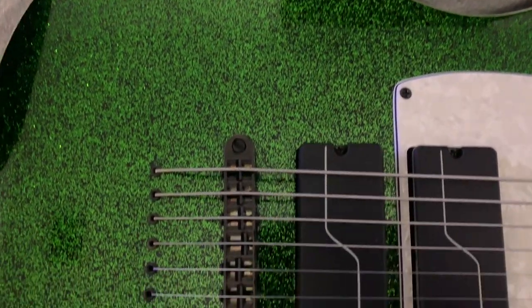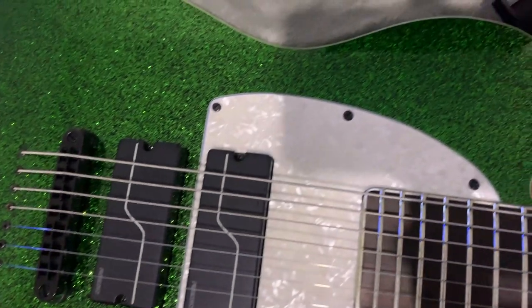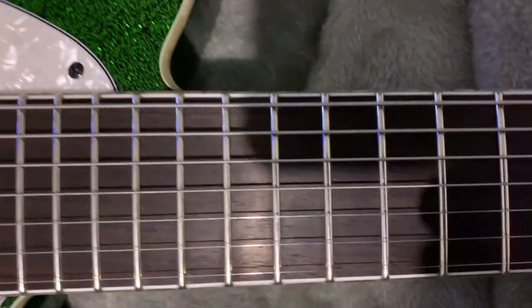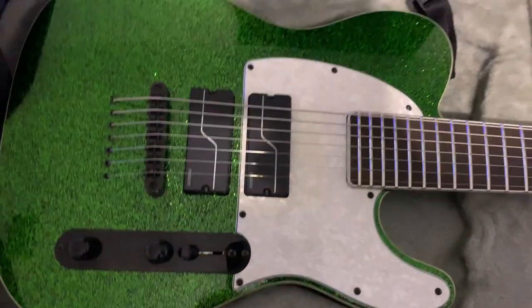Named the SCT607 Baritone from Stephen Carpenter, guitar player from the Deftones. I'm not a really big Deftones fan — I haven't really heard much of their music — but I saw this off another review video and I've been on a Tele binge and it really looks cool. There's a green Tele. I have a gold one already, and I'm just really fascinated by the seven strings and the pickups, the Fishman Fluence Active Pickups.